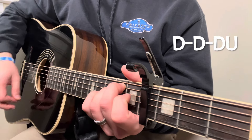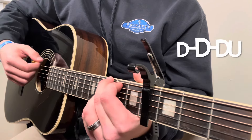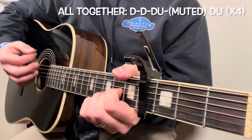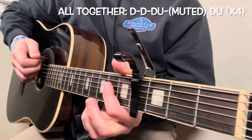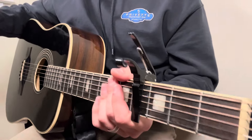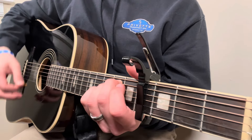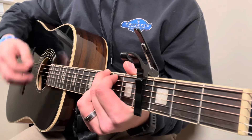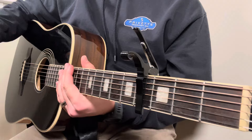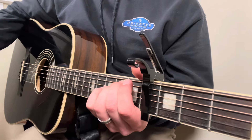Down, down, down, up — and then we hit a little muted down-up in between, then back to another down, down, down, up with a muted down-up again. You don't have to do the muting — you can absolutely just add that in as an extra down-up. Starting slow on E minor, it sounds something like this. Slow it down and do what you need to do. I know those palm mutes can be a little tough, but without them it sounds just fine too.